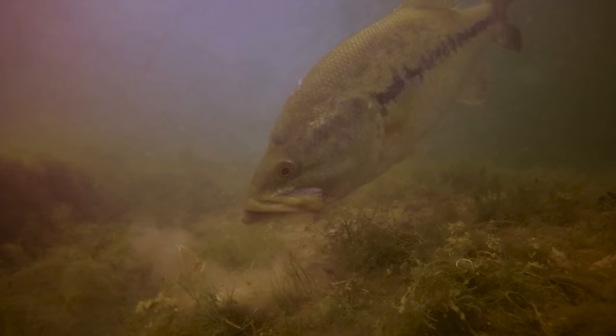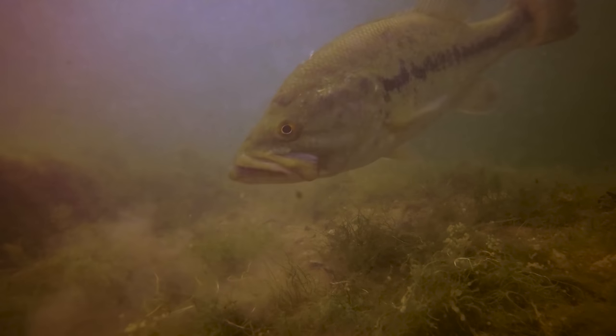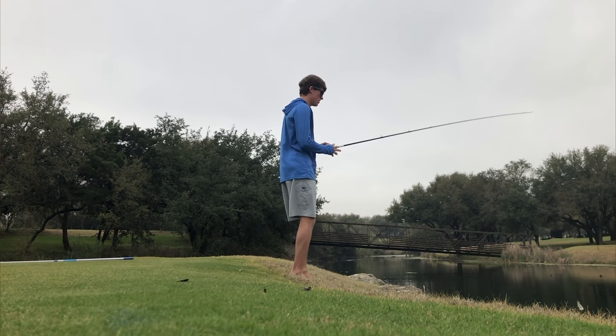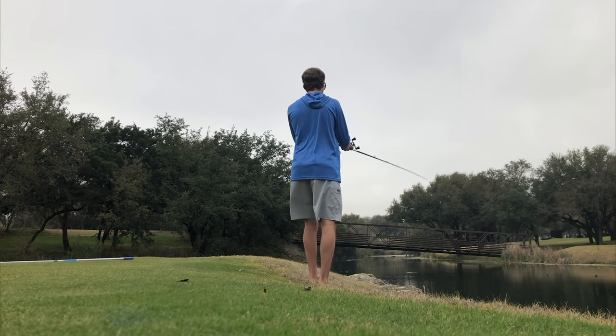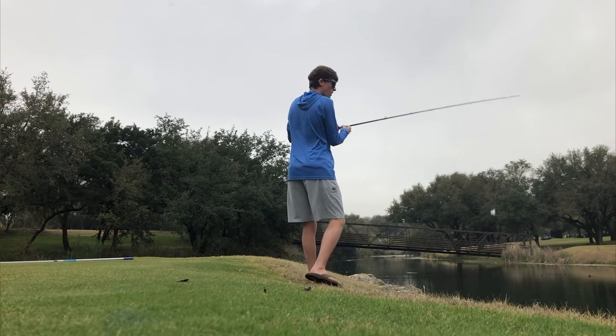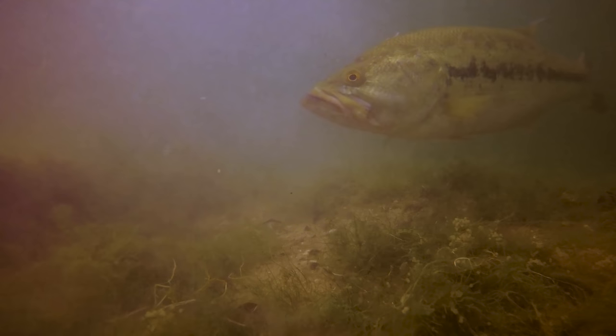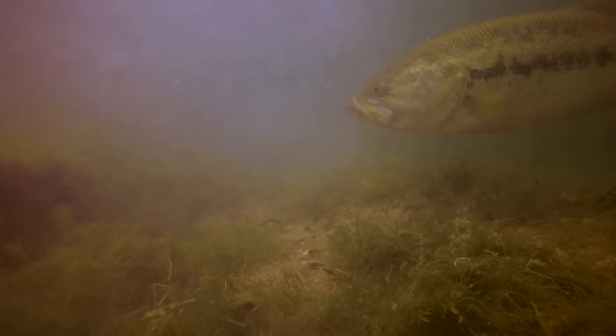That gets me so excited — to see the fish down there eyeing down your lure and yet not eating it. It is filled with such anticipation. The fish wants it moving, and you'll see why here in a sec.